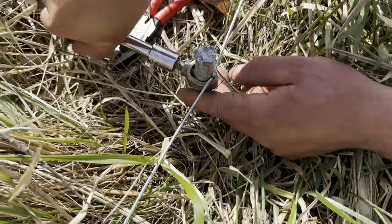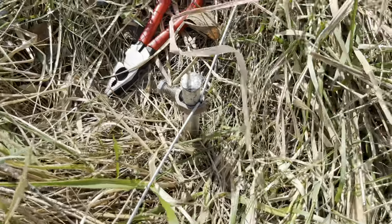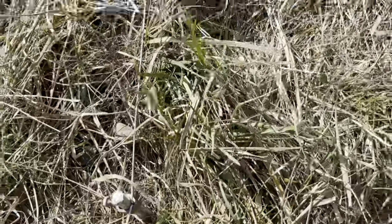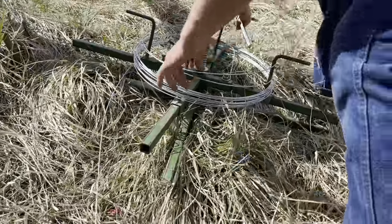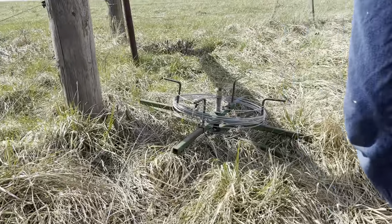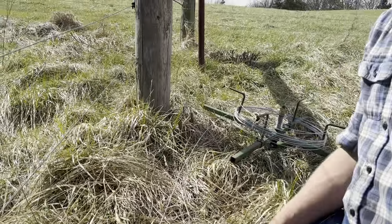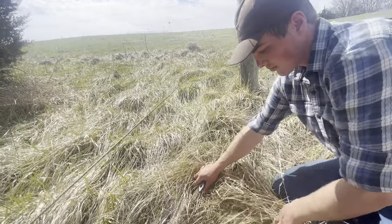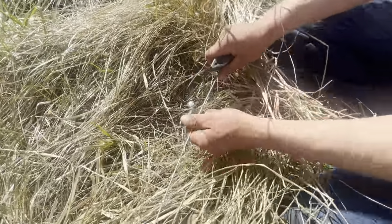This grounding system is in a really good spot — nothing's going to hit it, animals aren't going to mess with it, and it's inconspicuous. This is all in series — it's all one piece coming off this spinning jenny. Joel, Ike, Isaac, and I got the farm all tied together last night — all the electric — ground, hot, ground, hot — all the way around this farm.